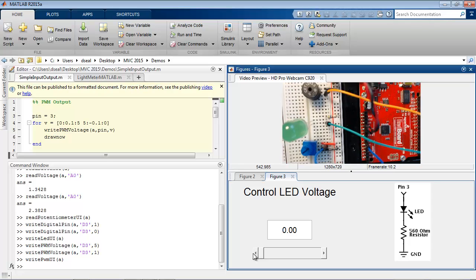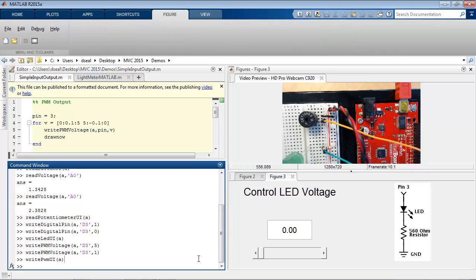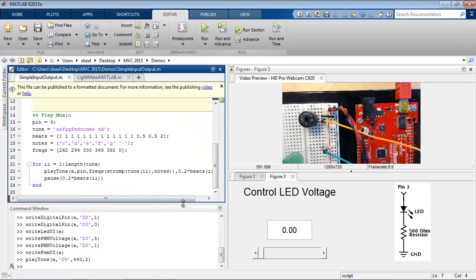The last component on my breadboard is a piezo buzzer. This has the ability to play musical tones of varying frequency as a result of a signal passing through it. In MATLAB, the PlayTone function can be used to specify the pin, the frequency, and the duration. For example, if we choose 440 hertz for 2 seconds, we get a pleasant A4, a musical tuning standard. And if you know the frequencies of certain notes, you can compose your own music.